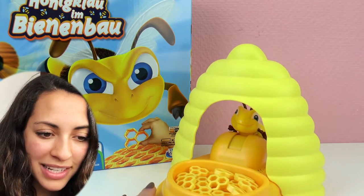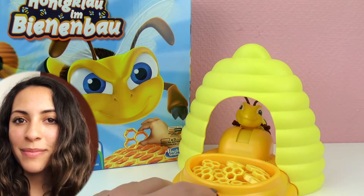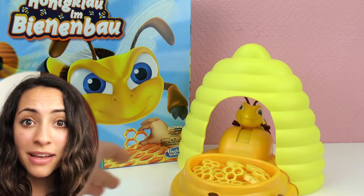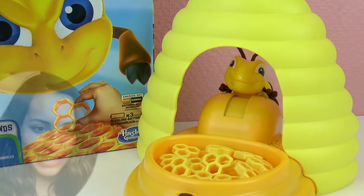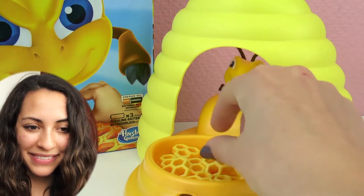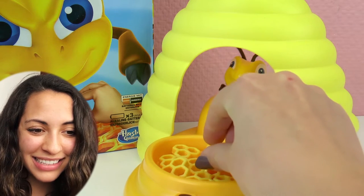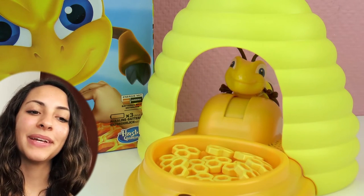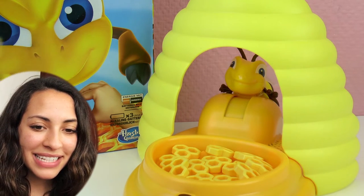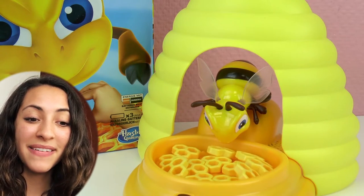Okay, so once we started, the goal is to take honey away from the beehive without the bee coming out. So let's go. I'm going to try, but I'm so scared that the bee is going to come down. There we go. We got one. Here it is. And... it came down.